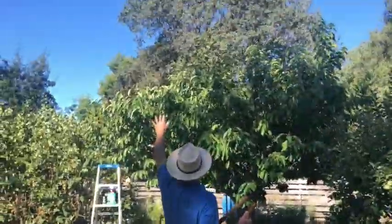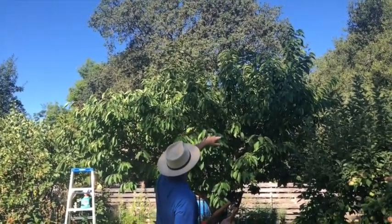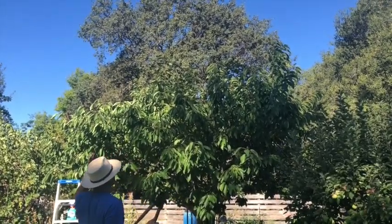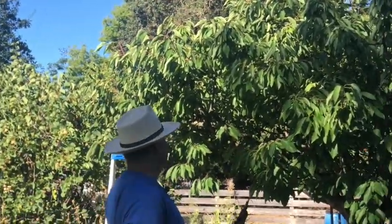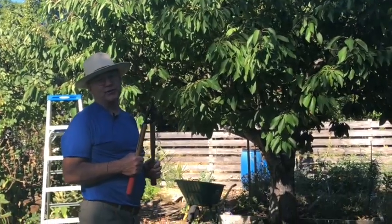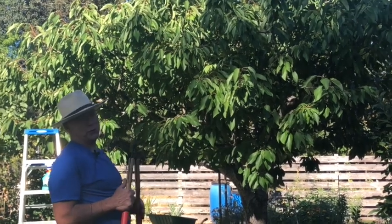You can see that the left portion of the tree where I've worked has been reduced by two or three feet, and the right has yet to be done. It would be nice to keep the tree where those cherries could be reached by hand without the ladder, but this tree has already had years of very successful growth and it's gotten larger than that already. But it's a great tree.